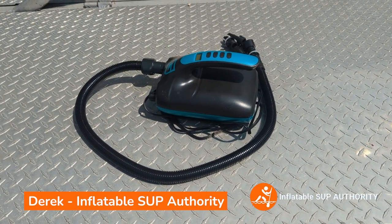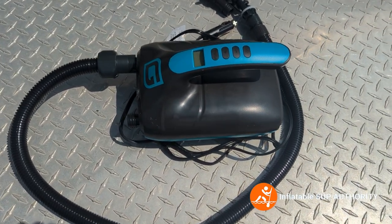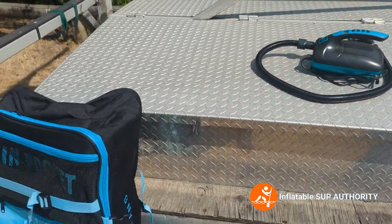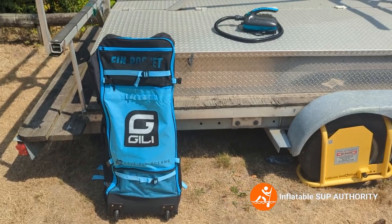Hello and welcome to Inflatable Slap Authority. Today we'll be reviewing the Jilly electric pump. I'll show you how to use it, and we will be pumping up the Jilly Mino 12-6 Touring Board. So stay tuned.